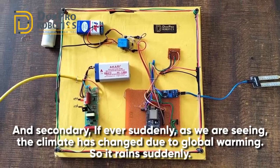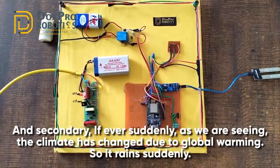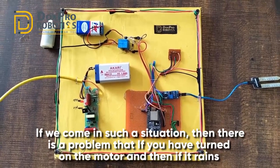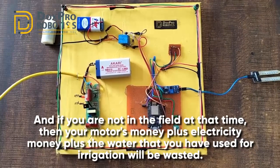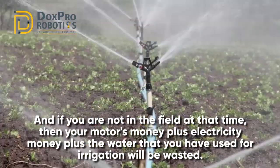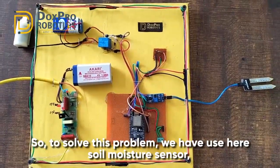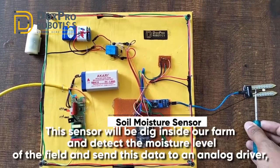The secondary problem is that due to global warming, climate has changed and it can rain suddenly. If you have turned on the motor and it rains while you are not in the field, then your motor costs, electricity costs, plus the water used for irrigation will all be wasted - because due to rain the farm already gets proper irrigation. To solve this problem, we have used a soil moisture sensor.